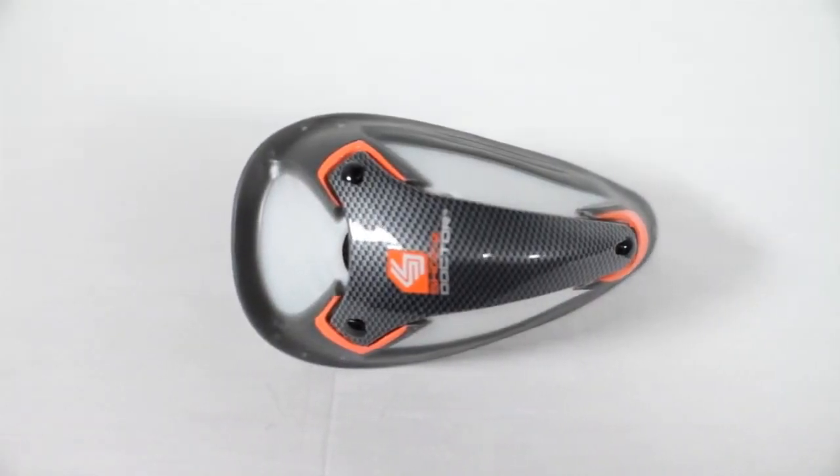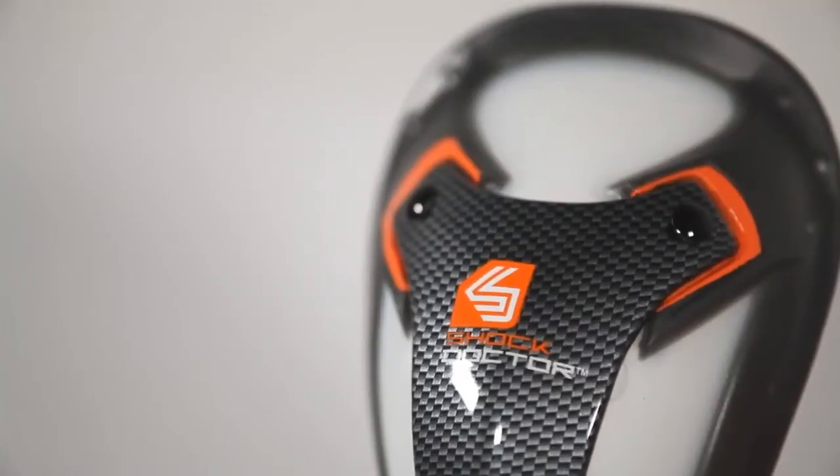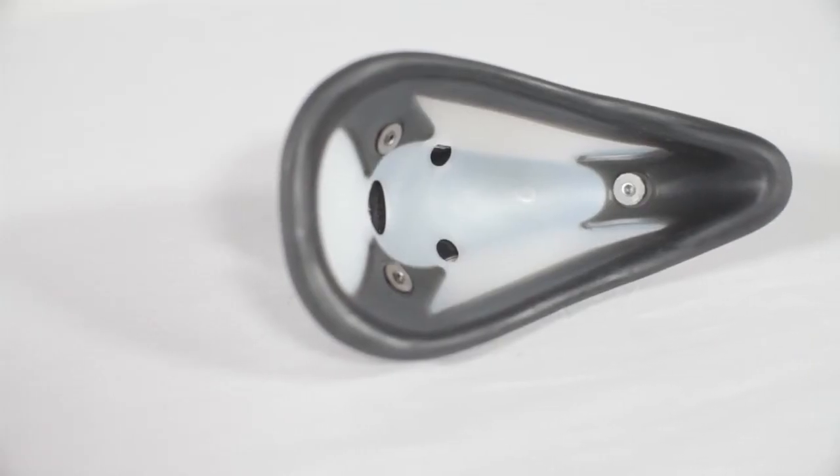The included Ultra Carbon Flex Cup provides advanced multi-stage impact protection by transferring shock away from vital areas, while the flex curve design and orbital gel pad maximizes comfort and fit.